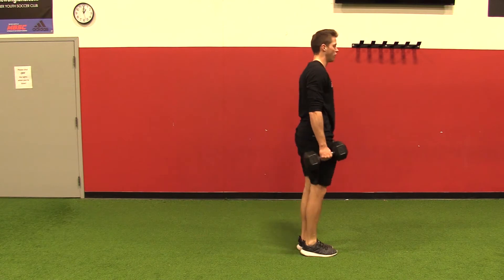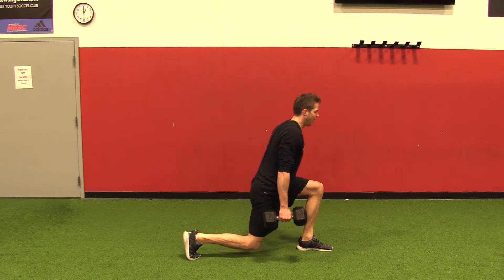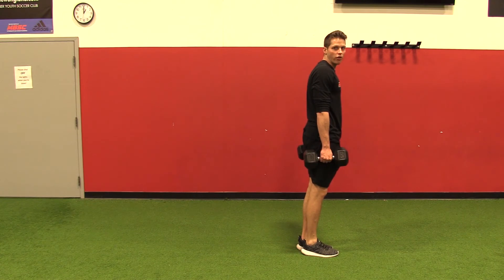So again, start from the top, nice controlled lunge to the floor, light tap with the knee, drive up through the front heel to the start position.